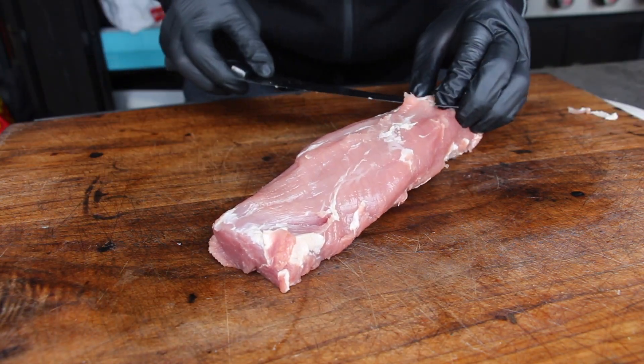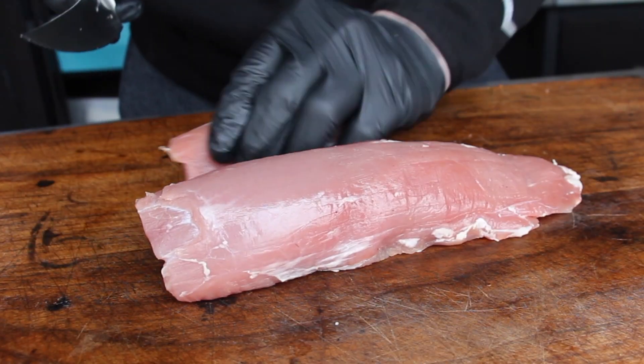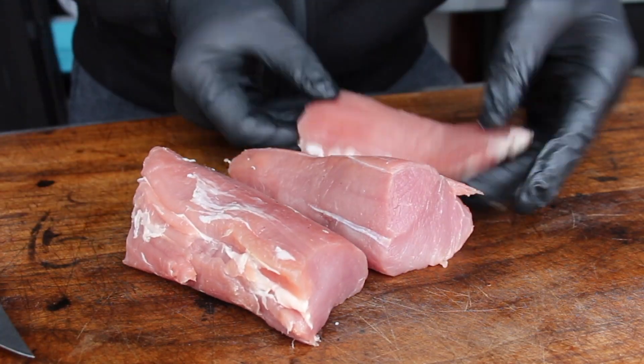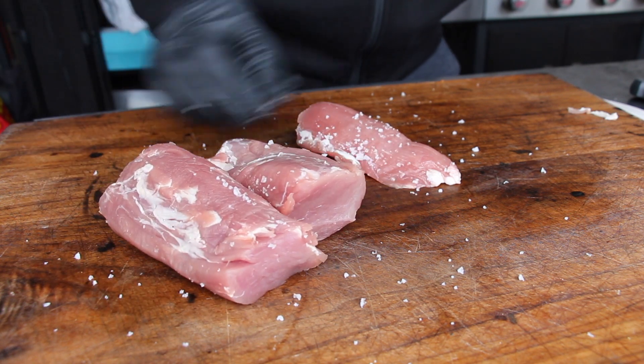We're gonna clean that a little bit, cut away the tip and the head of the tenderloin, and then cut this into three or four pieces. All you have to do is salt before grilling — we are using some kosher sea salt here today. Just make sure to get some salt everywhere.